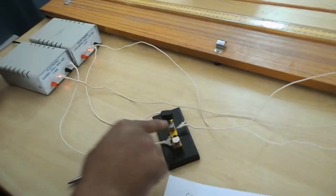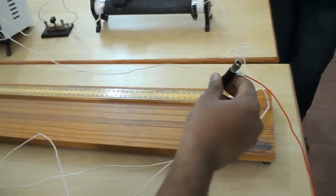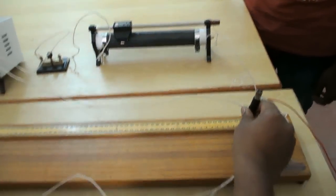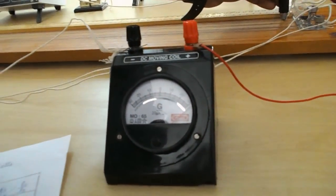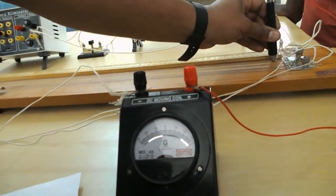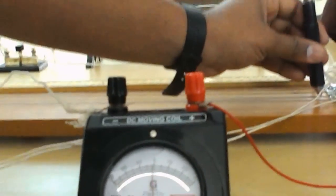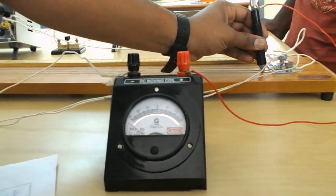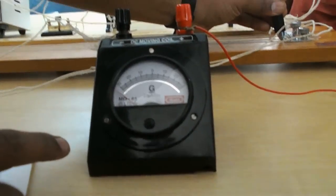The first terminal is connected to Leclanche negative and the second terminal is connected to galvanometer negative, so the Leclanche cell and galvanometer are connected. Check for opposite deflection: placing the jockey near terminal A shows right-side deflection, and placing the jockey at terminal B shows left-side deflection. This opposite deflection confirms the circuit is correct.